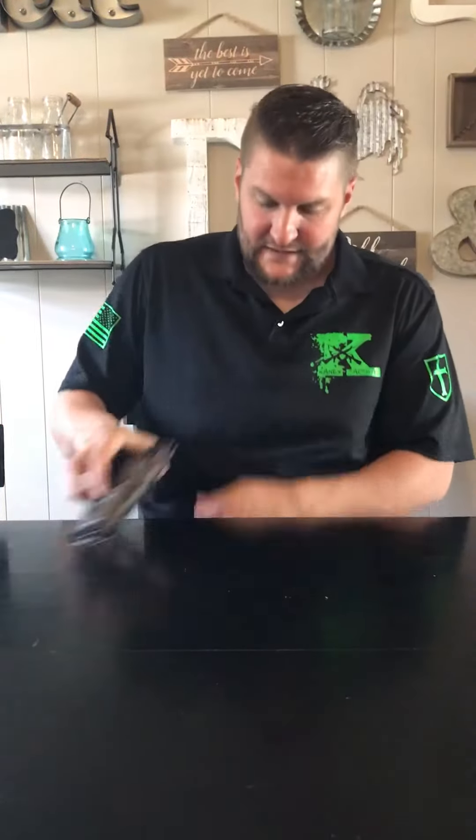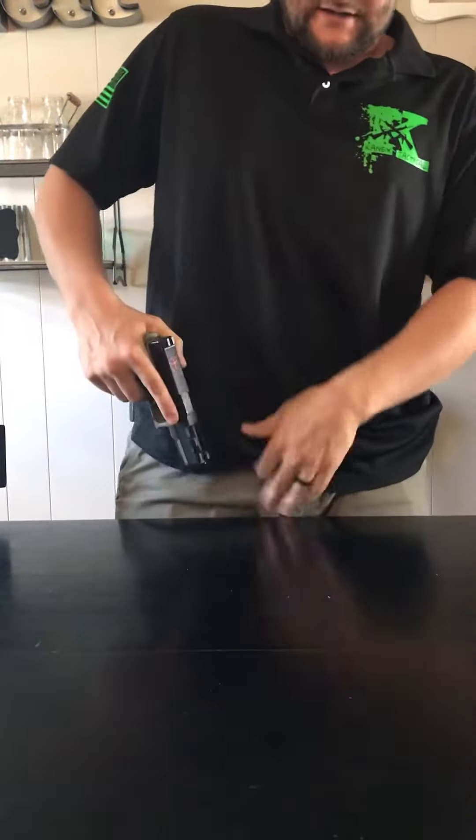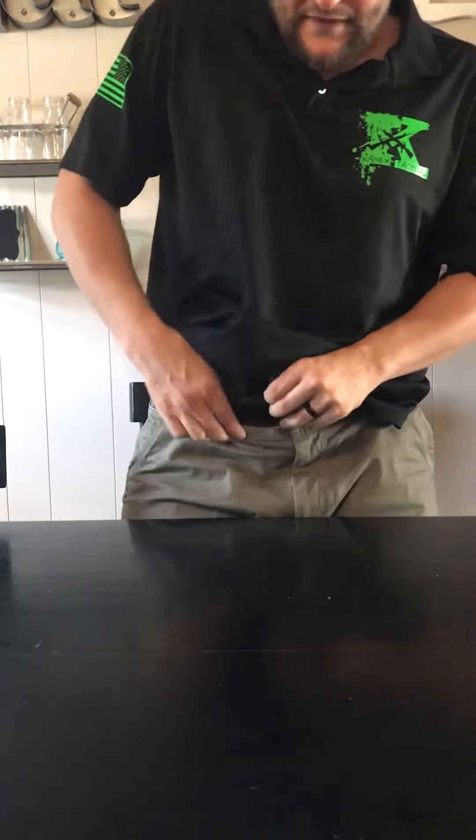It's nice and comfortable — you can draw from the seated position, and from the standing position just as easily, with full use. Another great feature of our holsters that you may not find elsewhere is the lower cut in the back.